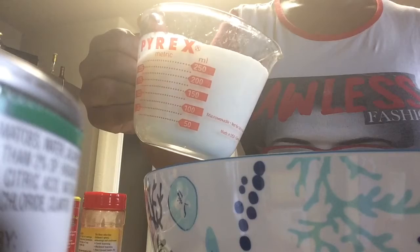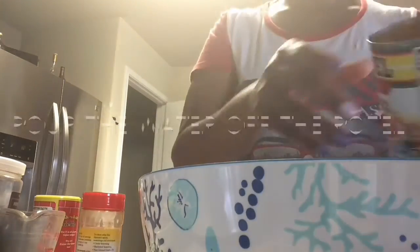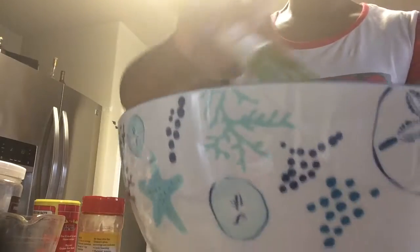Once we have our eggs all whisked and mixed in with our seasonings, we're going to add our milk to this mixture. Once your milk is added, just go ahead and blend it a little bit with your whisk. Then we're going to add our rotel to this mixture and blend it in like so.